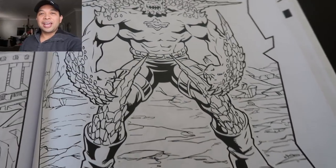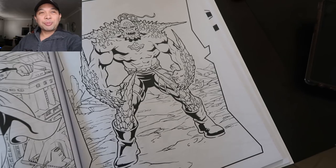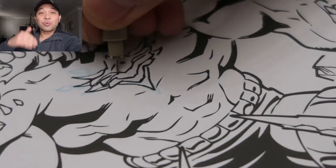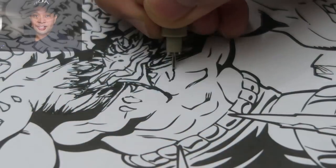And next we have Doomsday — one of my favorite villains of all time, the one who killed Superman. I remember when I was a kid, the death of Superman was a huge thing. So inking this Doomsday, I really wanted to do it right. Again, great drawing — just wanted to add just a bit more detail. So let's do it.